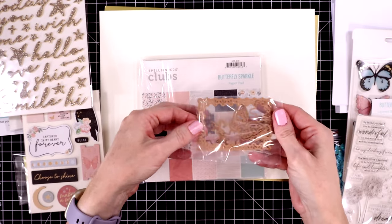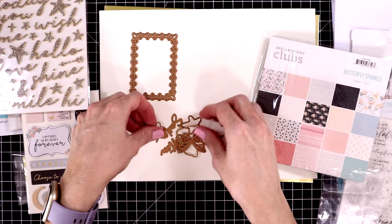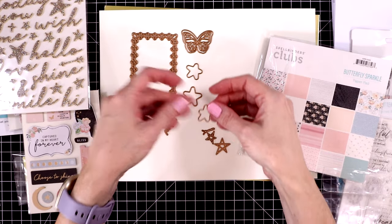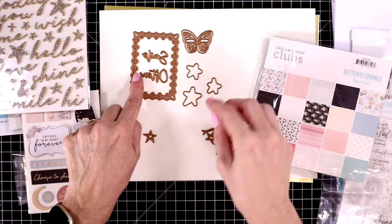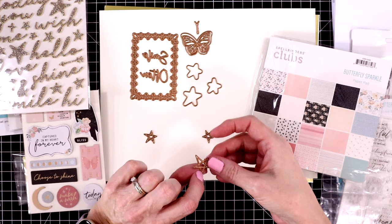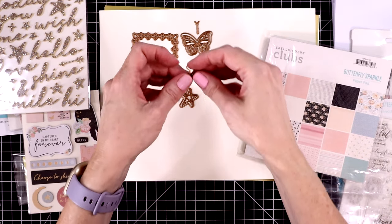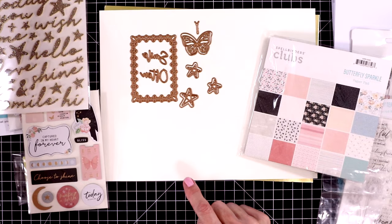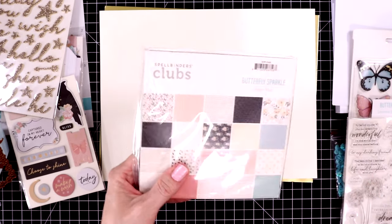So let's take a look at the dies. You get a small frame — it cuts the inside as well as the outside of the frame. You get three stars and a layering set with the butterfly. The sentiment says 'smile often.' The stars are also layering; this is the body of the butterfly. Here are the second layer to the star dies, and there are three different sizes — so very pretty. I always like to store these on my Spellbinders diamond magnet and put them to the side of my desk so I don't lose any of these small pieces.